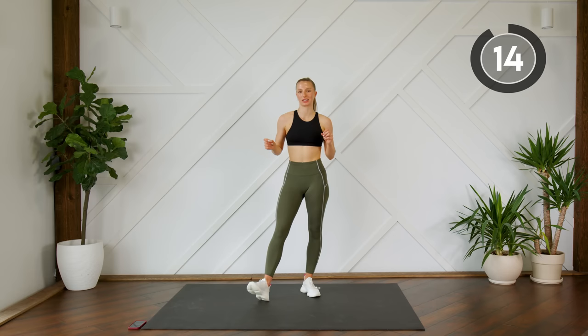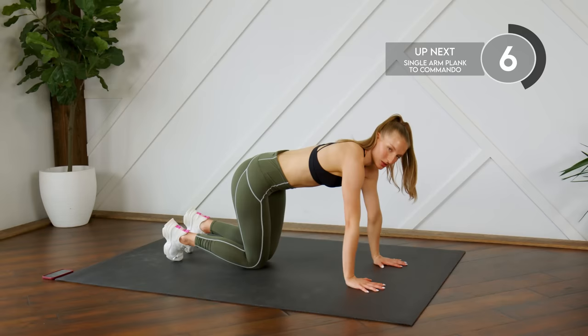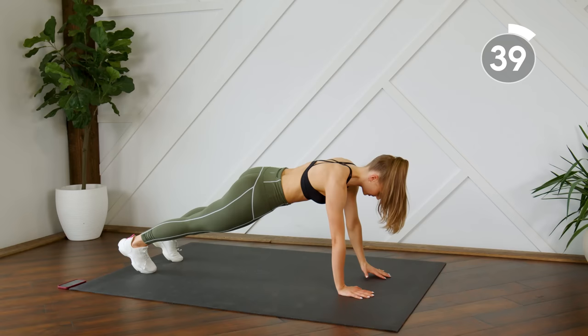Drop those arms, give them a little shake — we're taking a quick 15-second rest. Next up we're heading down to the ground. You're going to be in a high plank position — a plank on your hands. You're going to rotate to a single arm plank, back to center, then down-down, up-up, and rotate to the other side.